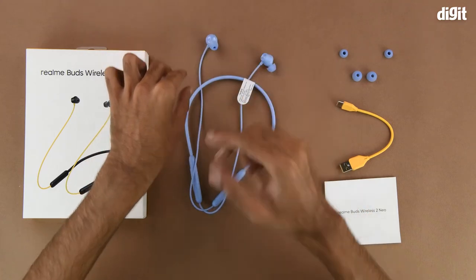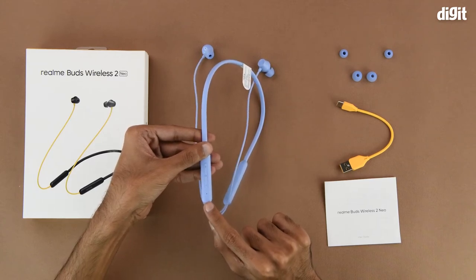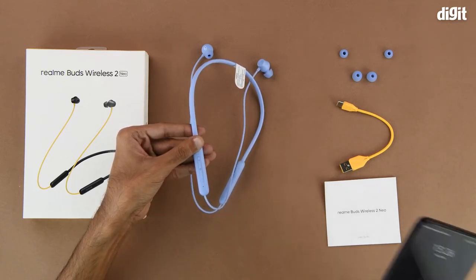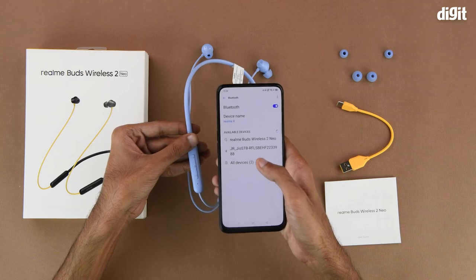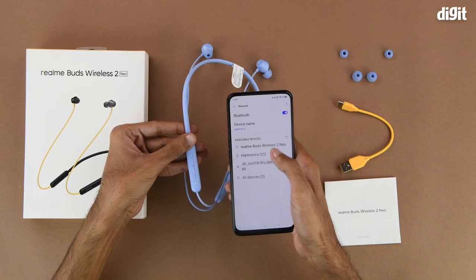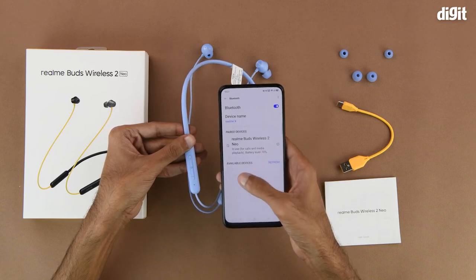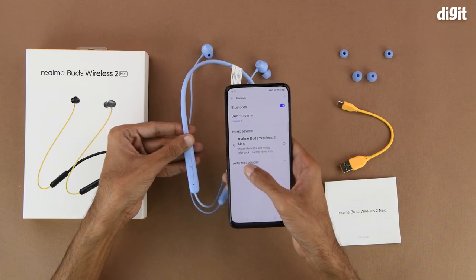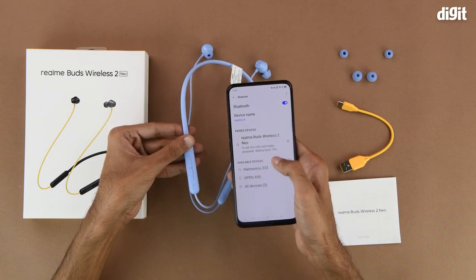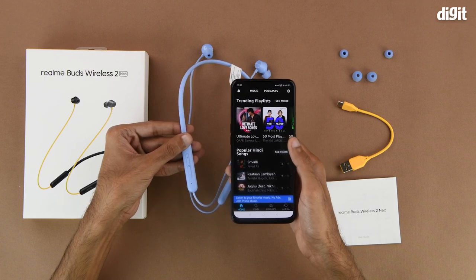The other side of the neckband simply has some Realme branding. To get started, we need to separate the earbuds which activates the device, as indicated by the flashing LED light showing it is now in pairing mode. Next, we look for the device in the available devices section of the Bluetooth menu. The Bluetooth name is Realme Buds Wireless 2 Neo — tap on it to begin pairing. Here we can see it is in use for calls and media playback, with the battery level at 70 percent.